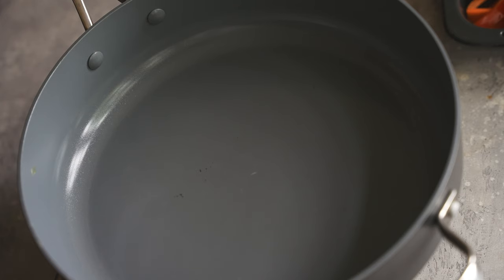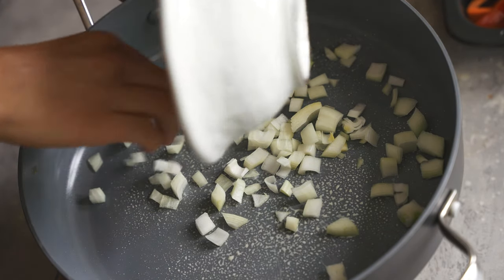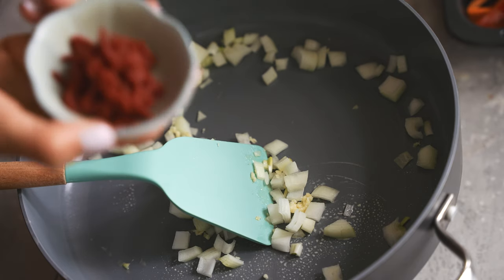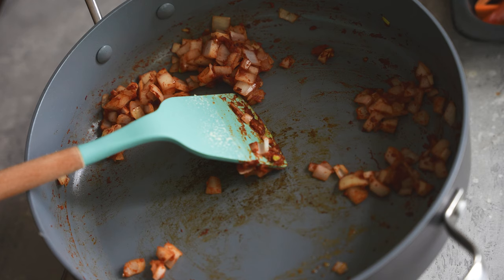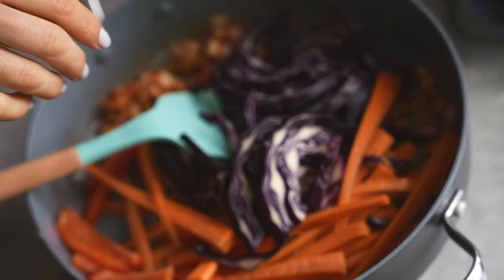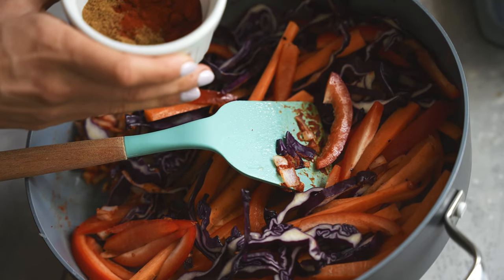To the frying pan I'm going to add some cooking spray, the onion, and also some tomato paste. Now I'm going to add the rest of the vegetables, as well as cumin and paprika.